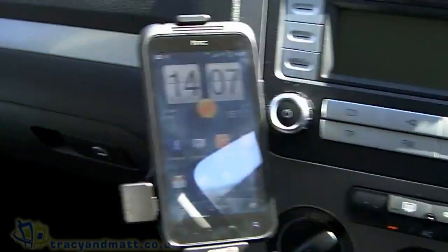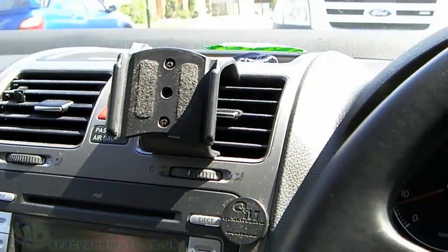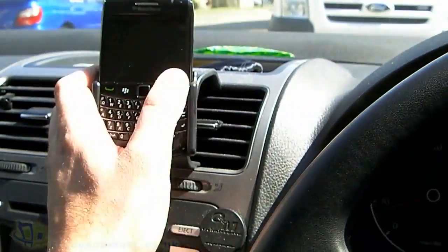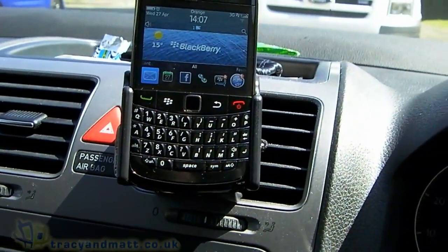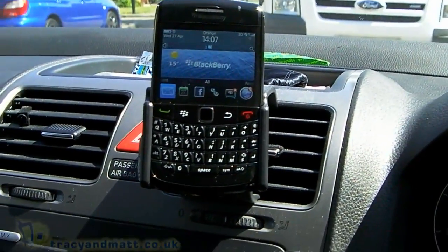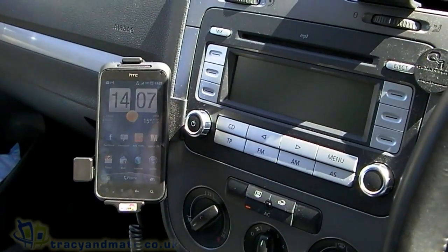It's a fantastic piece of kit. As I mentioned, I also have a second one — I have one there for my BlackBerry Bold that sits up there. This one isn't complete with the charger, although as an option you can get it with the charger. So there you go — good stuff! Thanks for watching.